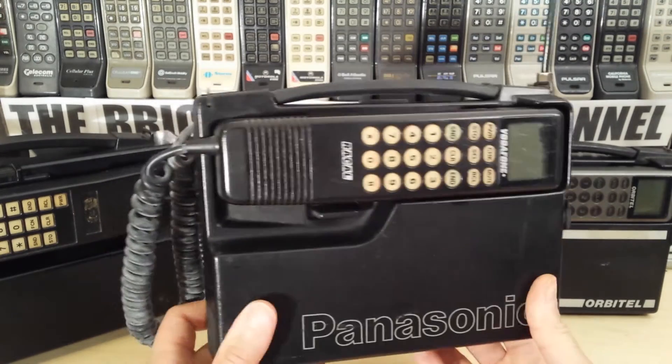I'm going to try and see if I can recall a number out of it, but with the screen not working properly that's tricky. Recall 3 — nothing. Recall 4 — nothing. Let's see if we can get the last number dialed. Recall Send — nope.